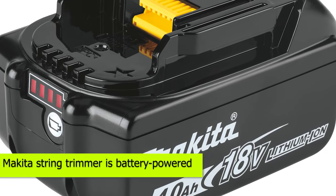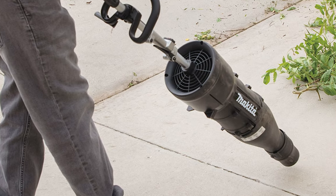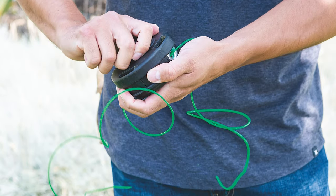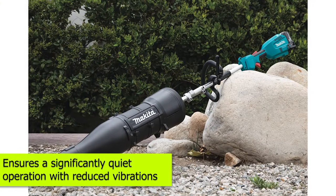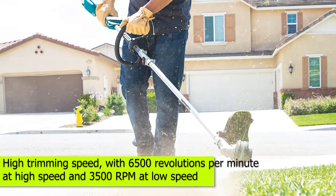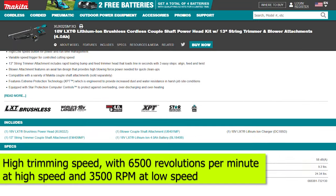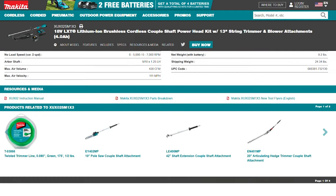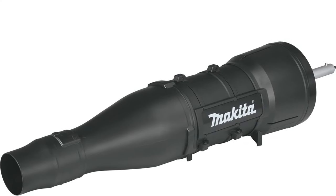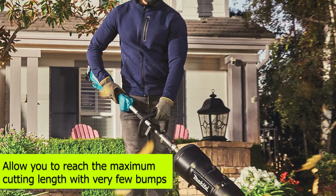This Makita string trimmer is battery-powered, and it offers an emission-free, safe operation that allows for ease of trimming the hedges. It's drive and coupler free, which means you wouldn't have to worry about the vibration of the trimmer. This brushless motor also ensures a significantly quiet operation with reduced vibrations compared to a gas-powered string trimmer. Despite having an 18-volt motor, it boasts a high overall trimming speed, with the trimmer running at 6,500 RPM at high speed and 3,500 RPM at low speed. With the 15-inch cutting swath incorporated, the performance of this trimmer is undoubtedly awe-inspiring, delivering the best trimming results on small and large areas. Coupled with the bump feed mechanism, which works very well, the trimmer will allow you to reach the maximum cutting length with very few bumps.